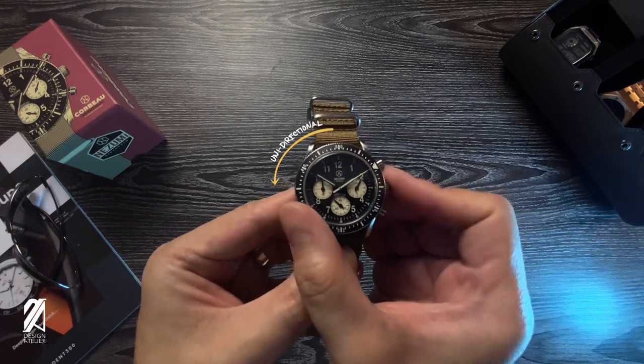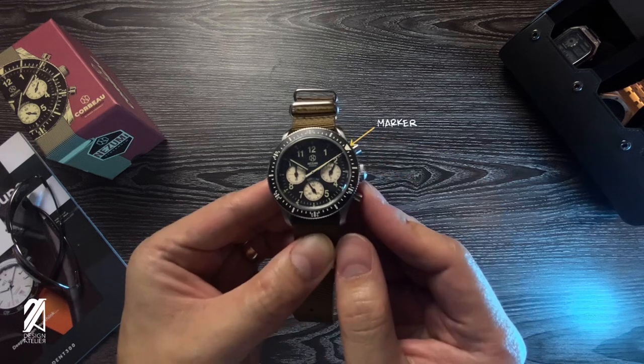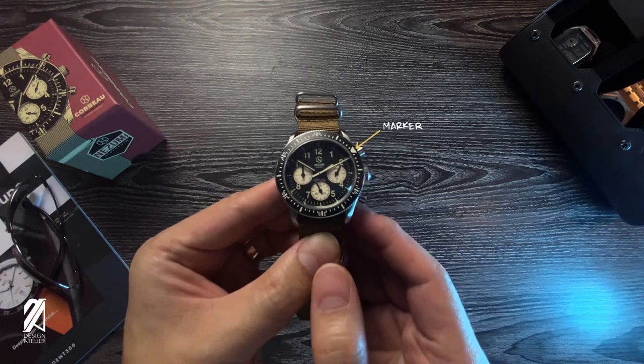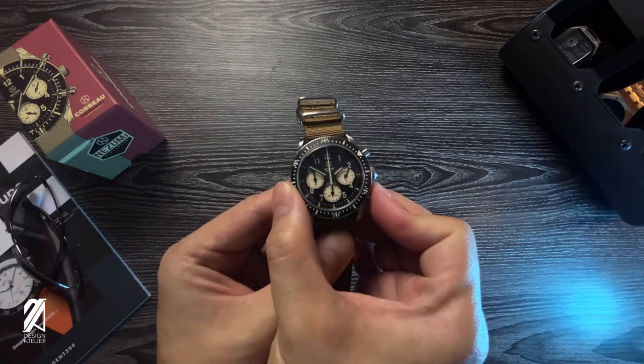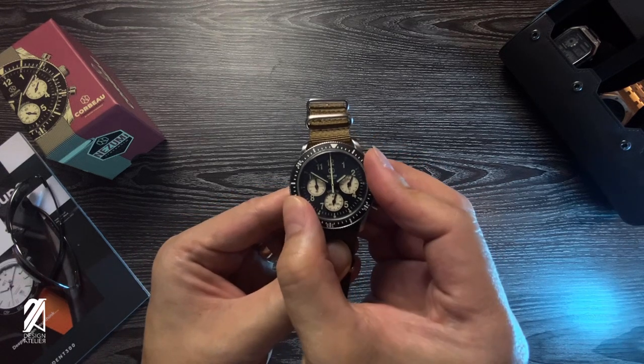And then the bezel — another source of sensory euphoria. It also functions as a marker for your elapsed time. I used it for the chronograph hand here, but you can use it for the minute hand as well.